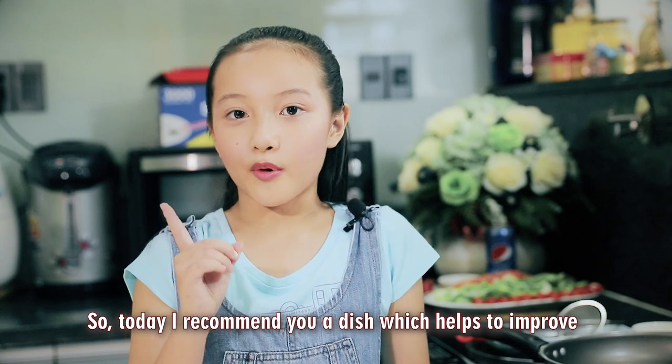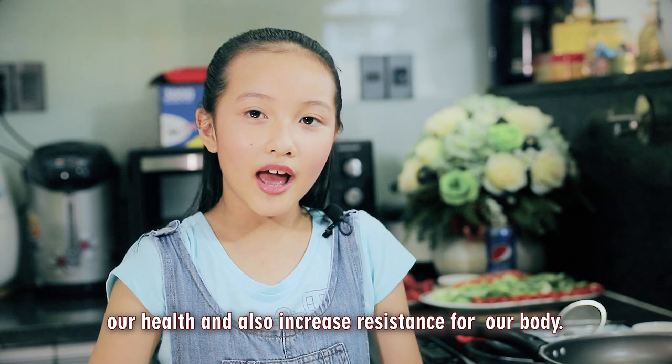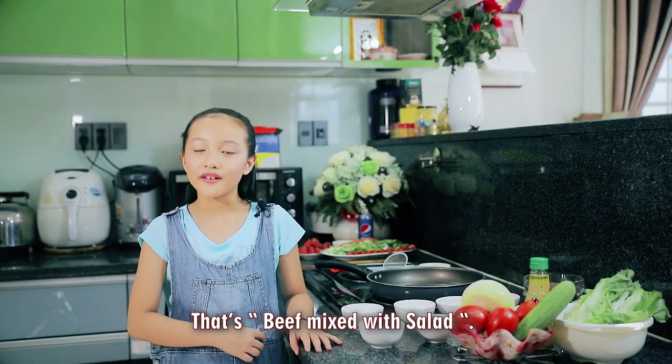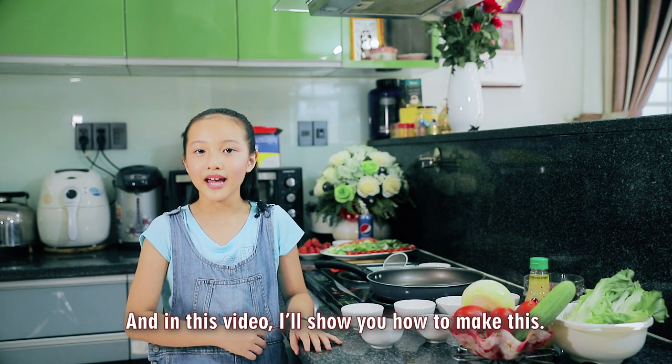So today I will recommend you a dish which helps to improve our health and increase resistance for our body. This is beef mixed with salad, and in this video I will show you how to make this.